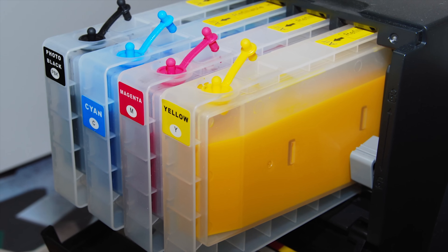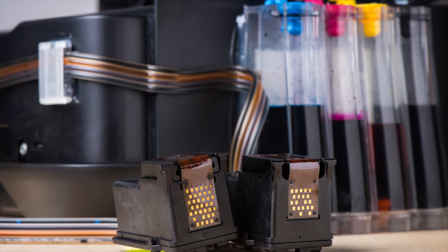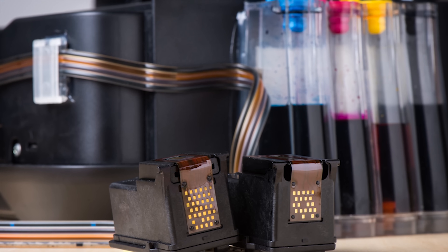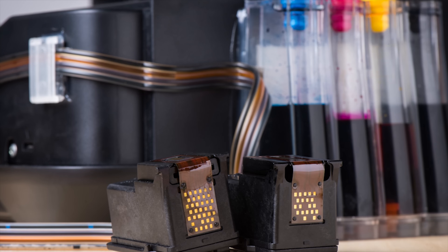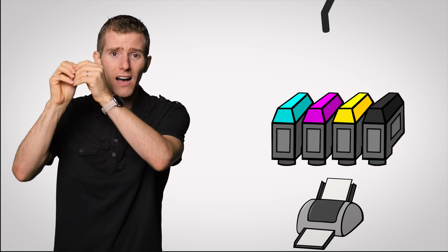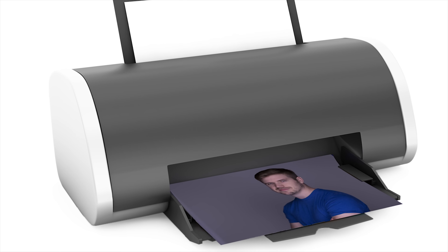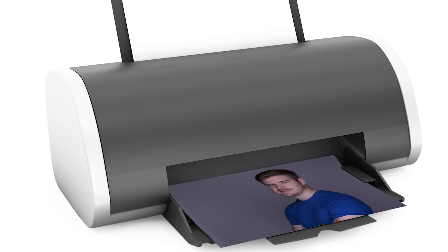Like the name says, this sort of printer uses liquid ink instead of solid toner particles. In consumer models, ink inside those expensive cartridges is heated with an electrical charge, causing a small amount to vaporize and form a bubble on the nozzle. The bubble then collapses, and the pressure difference pulls a droplet of ink out of the cartridge and onto the paper. Because their internal workings are simpler than laser printers, they tend to be significantly cheaper. And although they can't print as quickly, they give much better print quality for photos, making them the go-to choice if you like to print your own snapshots at home.